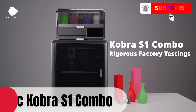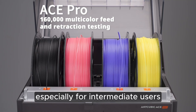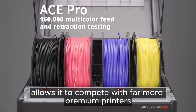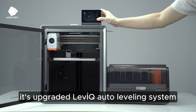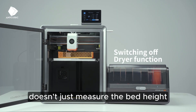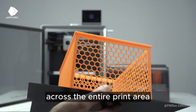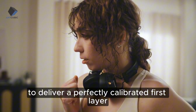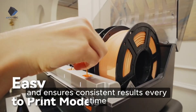The Anycubic Cobra S1 Combo is positioned as a perfect price-to-performance machine, especially for intermediate users, yet the amount of engineering it delivers allows it to compete with far more premium printers. Its upgraded Levic auto-leveling system doesn't just measure the bed height — it analyzes microscopic surface variations across the entire print area to deliver a perfectly calibrated first layer, significantly increasing adhesion on large prints and ensuring consistent results every time.